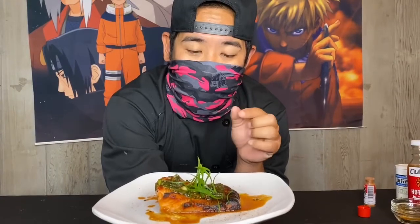Aloha everybody, it's Hawaii's Only. Today I'm going to show you guys how to make miso yaki salmon with a scallion soy demi-glaze. I'm going to take you through the steps and the tutorials — it's going to be a good one.